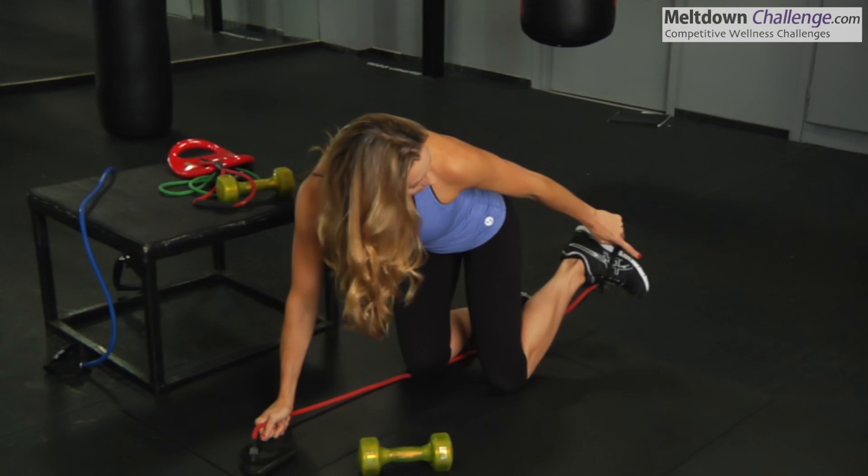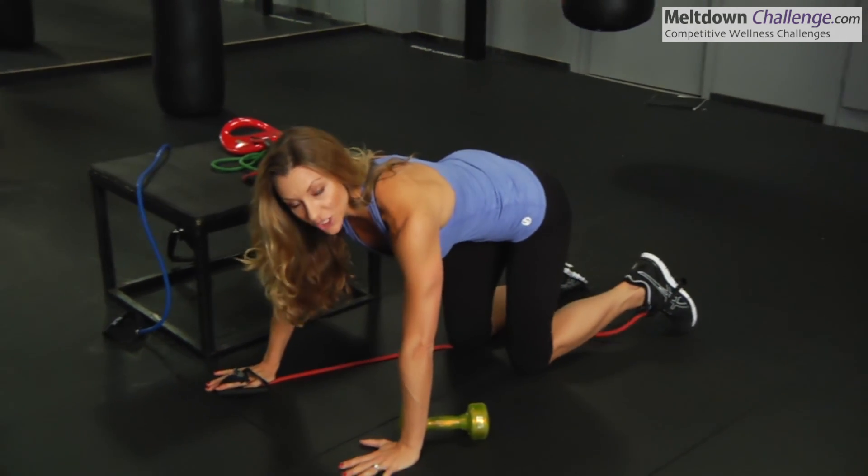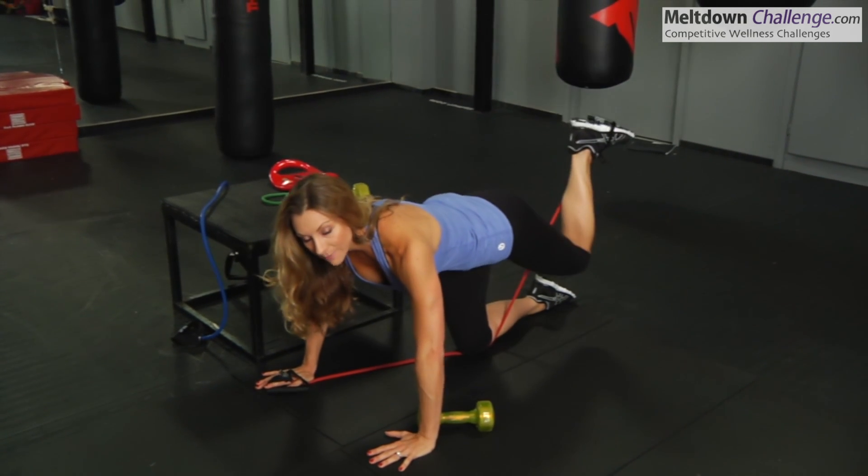Erin Woodbury, your Meltdown booty trainer. I'm going to take you guys to the floor and show you a butt lifting exercise. I've looped my red tube around my foot and I'm going to come into an all-fours position and simply lift up at a 90-degree angle, then bring it back down.